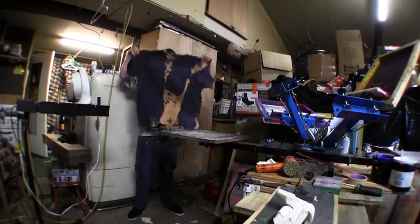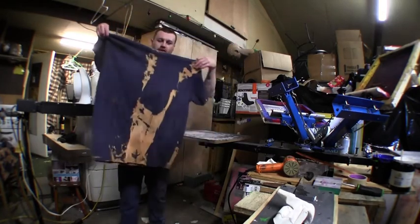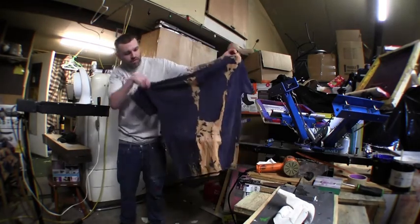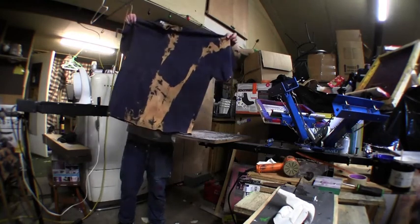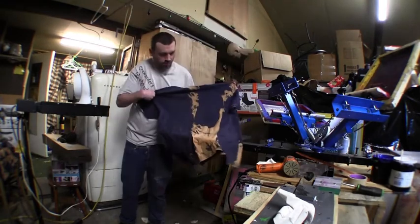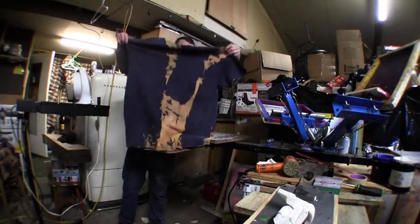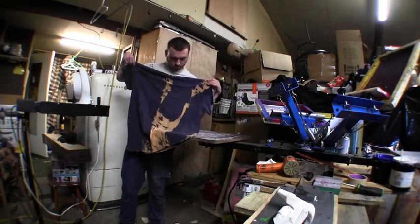We are going to use these t-shirts that I made yesterday. Some people might call it vintage. The actual term is called stone wash, when you make it look older than it is. And then I bleached it like a tie dye, like I have done the black ones recently. So we are going to put that split fountain on here and make it look like it is from the 80's — but really it is not.